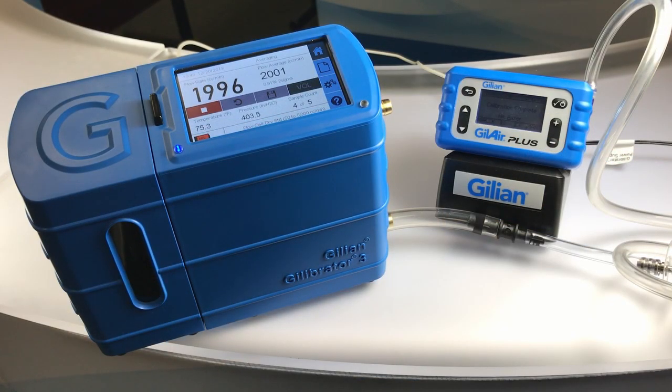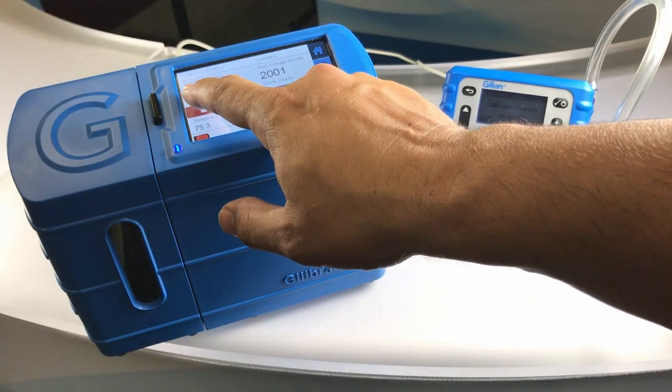As the measurements are sent to the pump, it will display the latest flow measurement on the screen. The Gillibrator 3 screen will show the measurement once the puck is moving up, so it may look delayed from the display of the pump. Allow the system to run until the calibration process is done and press the stop button on the Gillibrator 3.